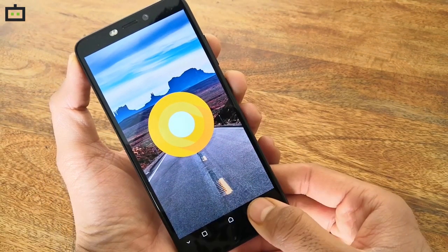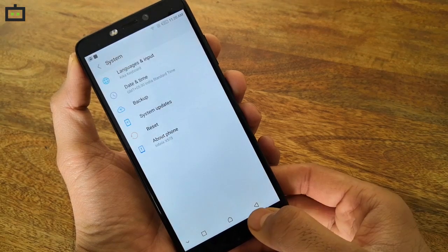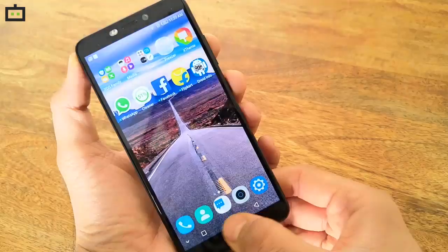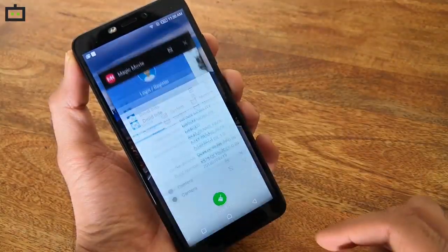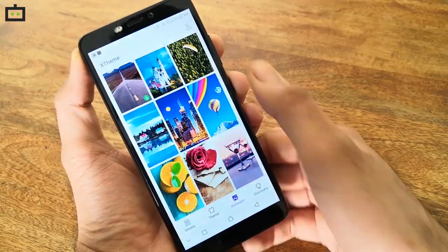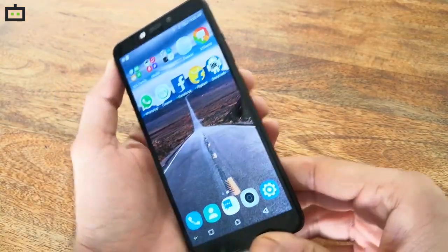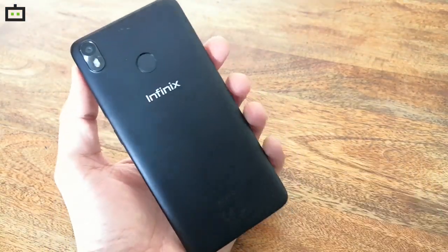The budget smartphone comes with Infinix's custom skin XOS, which is very customizable and comes packed with a number of useful features. The XOS UI allows you to run two accounts on Facebook, WhatsApp, and some other applications. You also get a feature-rich theme store. However, the sheer number of pre-loaded applications makes it quite cluttered.